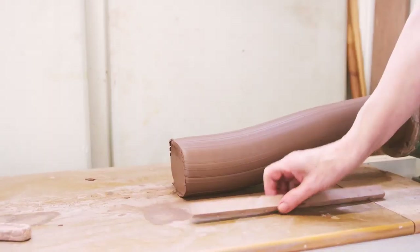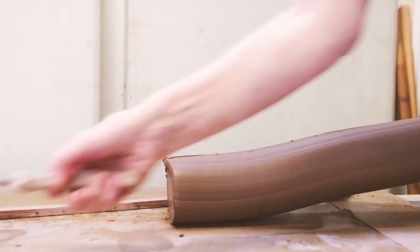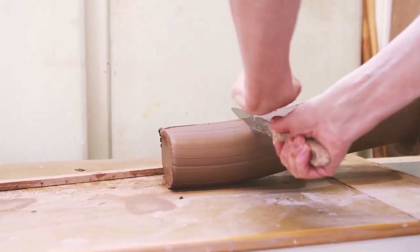Next, the potter has to choose the clay. Some potters say this is the first and most important step. There are many different clays to choose from, depending on what the potter is going to create. The potter must choose well.